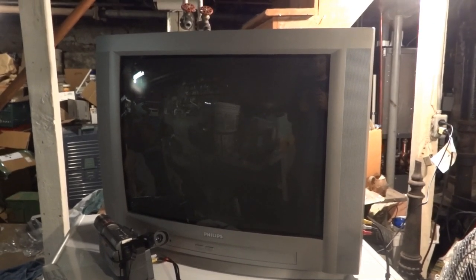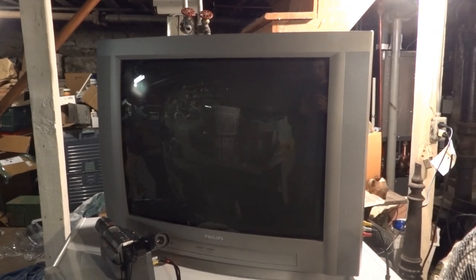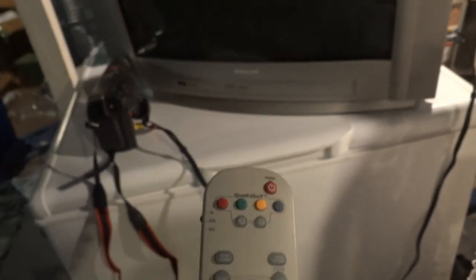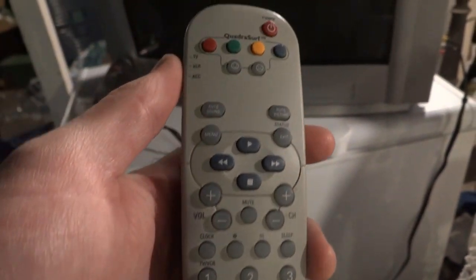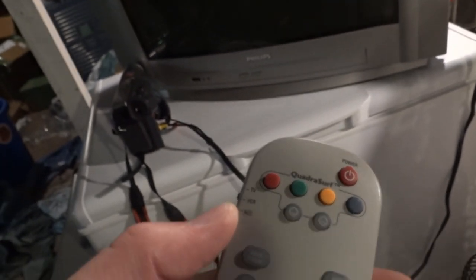This is my 27 inch Philips CRT TV from 2002. This one's got some nice inputs on it. You'll probably notice the power button is missing, but it still works because I have the remote control for it. And you can change that switch to control a VCR or some other accessory.